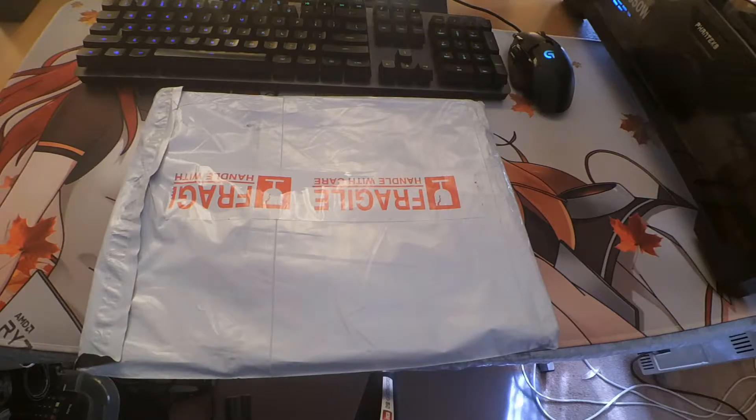Hey guys, welcome back to another video unboxing. This time I'm unboxing Angie's Art Night 3 Book Set for Summer Center.